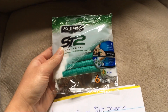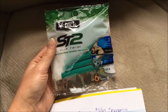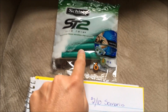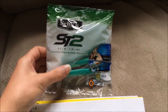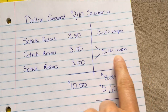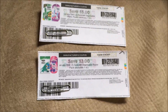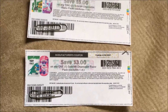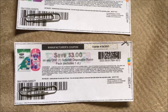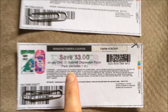Now, the last couple times I've gone shopping, I've tried to do deals with these and they've been sold out at my store. I think lots of people have figured out that this is a good deal with these coupons, and they're snatching them up. I just want to tell you guys — I have already used the digital coupons from the app. However, you can go to coupons.com and print out the exact same coupons and use them at the store as long as your store allows paper coupons. I know I've used them at mine before and it works just fine.